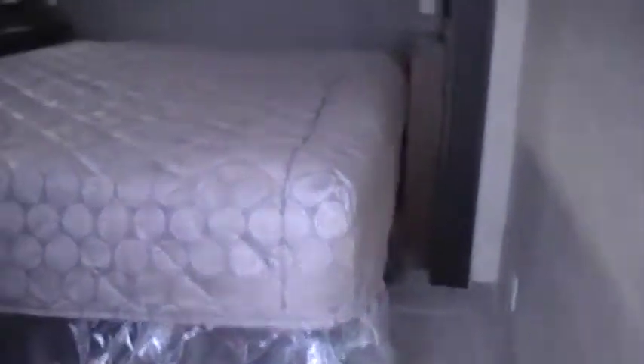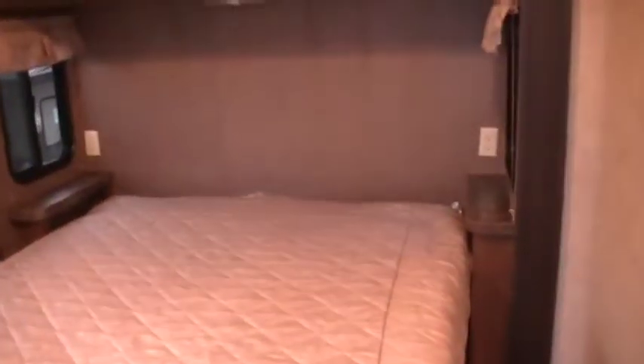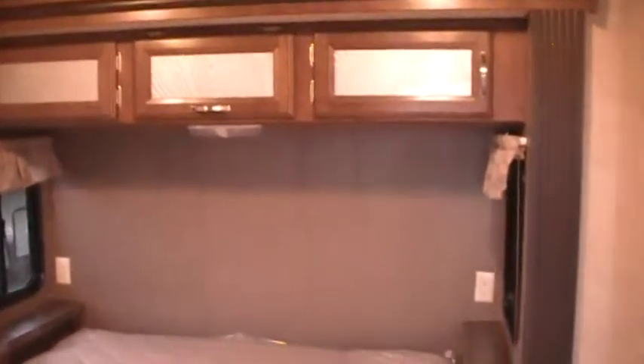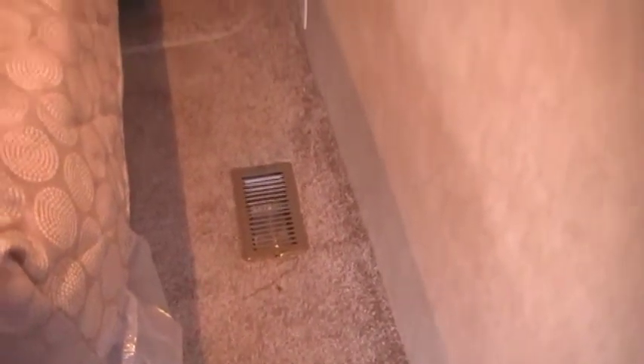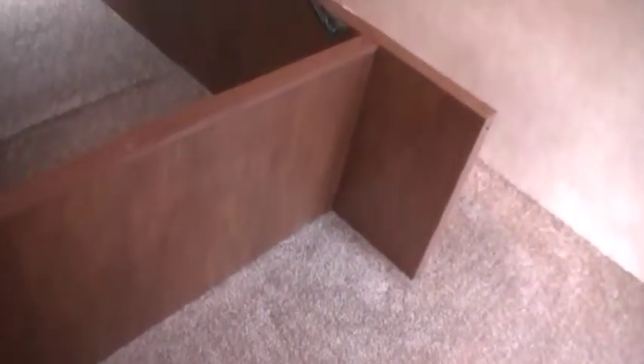Going up into the camper, you've got a queen bed with nightstands on each side and electric outlets on each side. Overhead cabinetry has a light in the center, and there's another electric outlet, a heat duct, and two air conditioning ducts in the room. There's also a ceiling vent and an electric outlet down below, with plenty of room to maneuver around the bed. This area raises up — there's a cutout in the bed frame for a laundry basket, shoes, things like that — and gives you access to the storage area underneath.